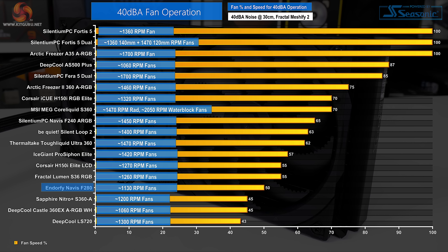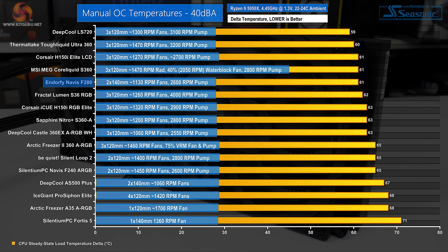Clearly there is headroom to ramp up performance when needed, but 50% duty cycle is a considerable speed cut. When locked at 40 dBA noise output, the EndorFy Navis F280 still manages to maintain highly competitive Ryzen 5000-based cooling performance. The 280mm cooler is once again a few degrees ahead of its 240mm sibling, and it has little problem hanging with some of the highly competitive 360mm cooler pack.